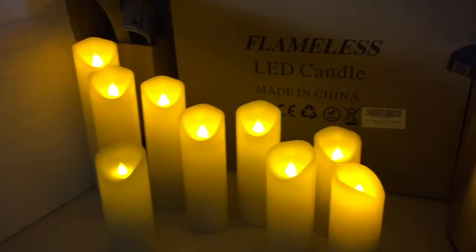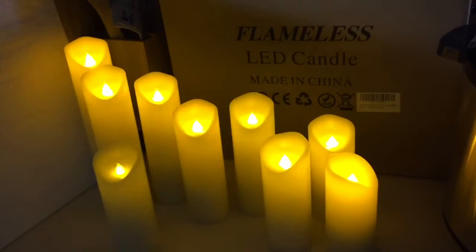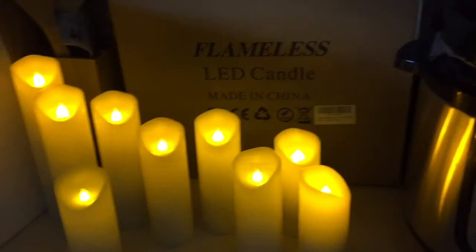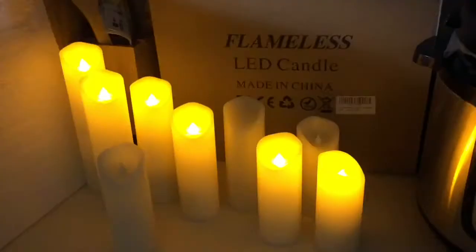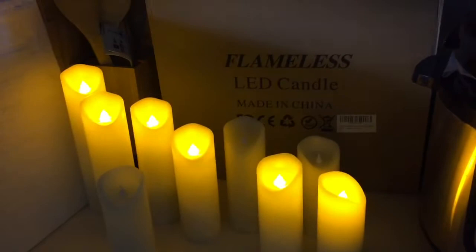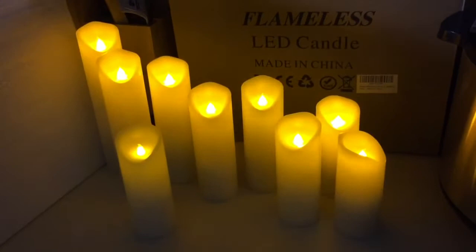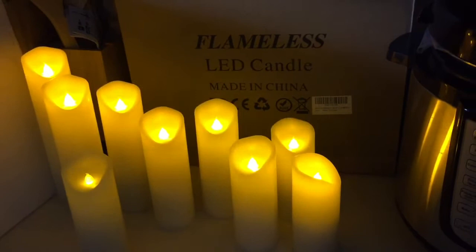There are two remotes, so one person can control them from one place, or you can keep them in different rooms. I'm going to test how far the controller works — Savannah, go over by the recliner and press the buttons to see if they work. They do work. Now go back by the front door. Keep going — we're finding out how far you can go before the remote stops working.